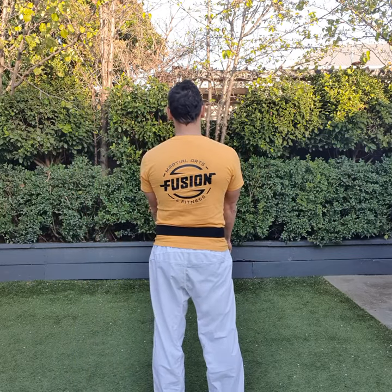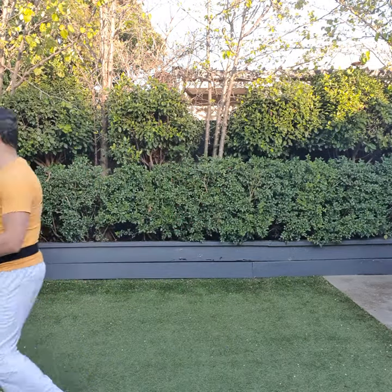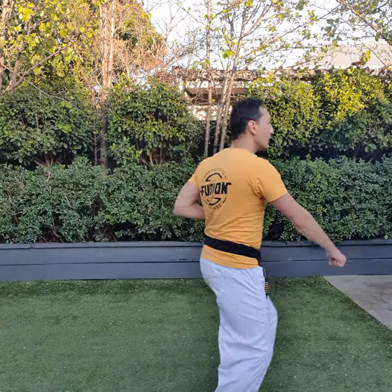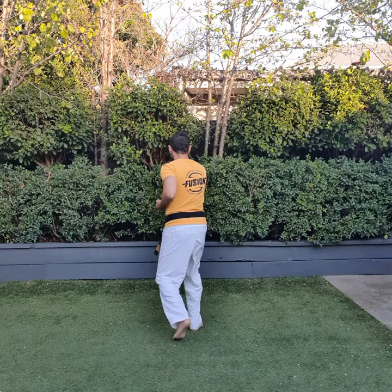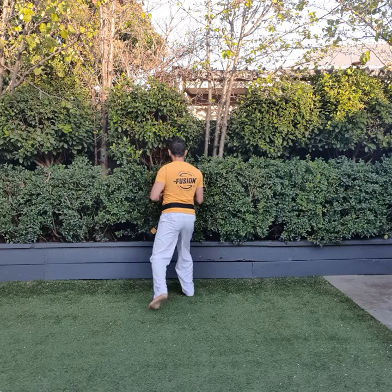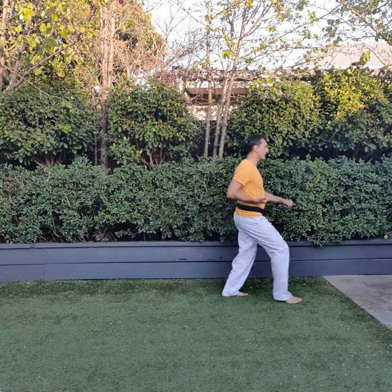Are we ready? And, one, lower block. Two, center punch. Three, lower block. Four, center punch. Five, lower block. Six, punch. Seven, punch. Eight, punch here. Nine, spin lower block. Ten, center punch.